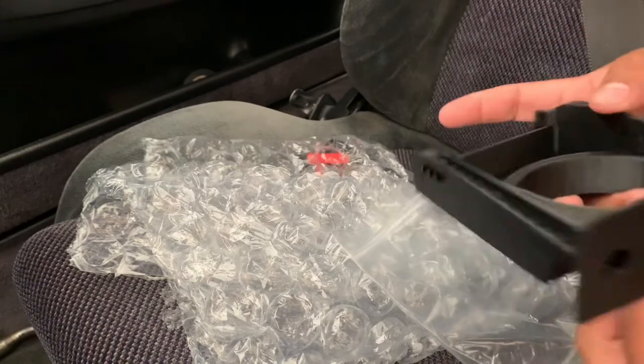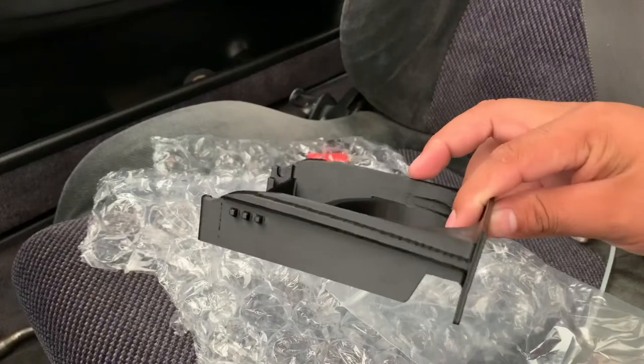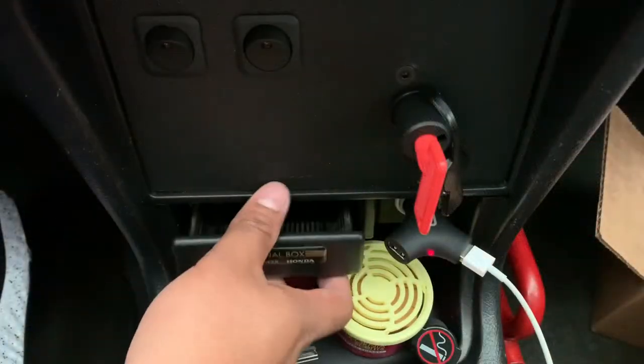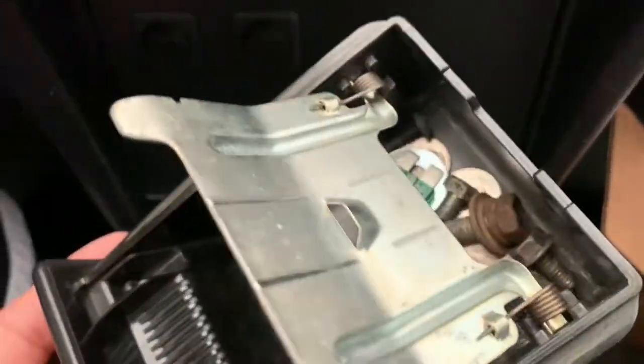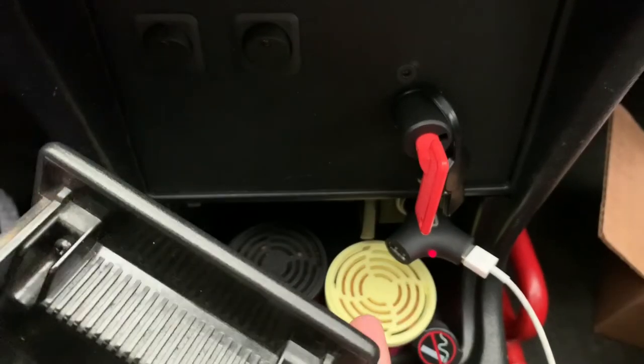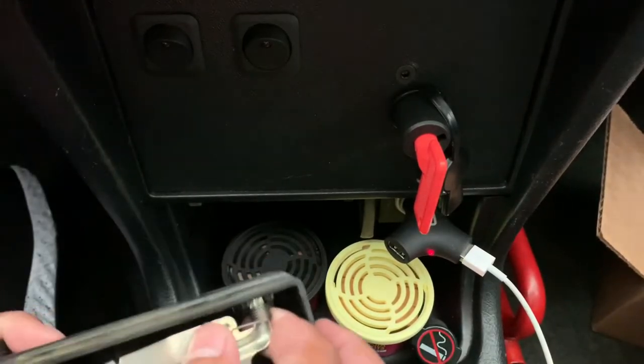Right off the bat, it feels really sturdy. It looks like a 3D printed part, but it looks like it's really good quality. Let's go ahead and take out our ashtray. Here's the ashtray — we have two Phillips head screws. Actually, let's take this back part out first.